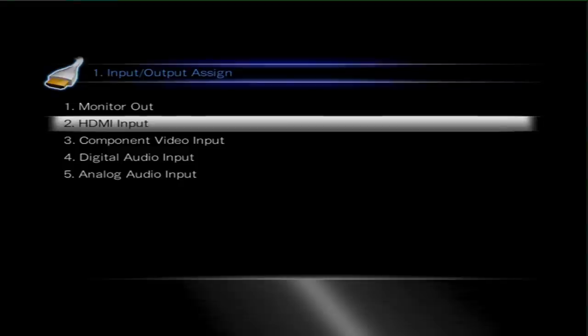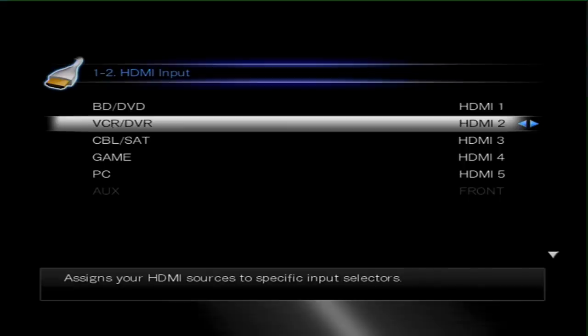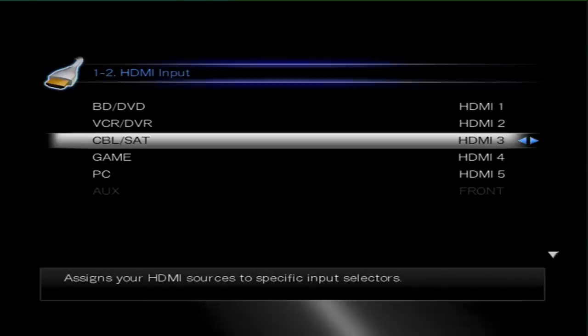Go to HDMI Input and correctly set the particular HDMI that you've used. Here I've used the standard labelled input CableSat on HDMI 3.